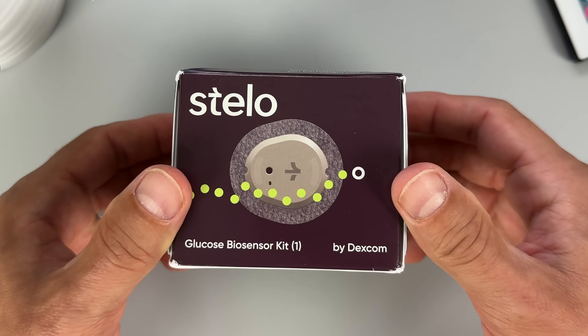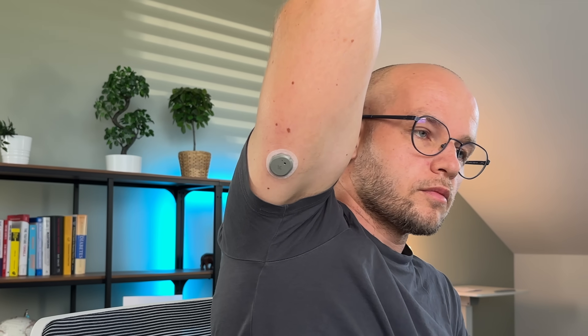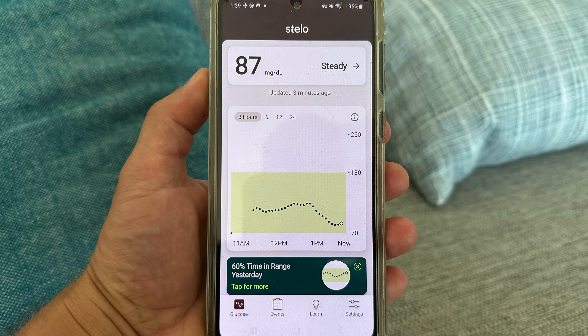Here is a bigger problem: to use Lingo, you need an iPhone. Right now Lingo is not compatible with Android, and that's a major letdown. Abbott, you need to fix this ASAP. If you are an Android user, I know you must be feeling totally shattered right now. But I have good news — Lingo is not the only reasonably priced biosensor on the market. A few months ago I tested Dexcom's Stelo, which is a competitive over-the-counter glucose sensor available for both iPhone and Android. If you want to check out my Stelo review, click here and watch that video next. And if you'd like me to do a head-to-head comparison of Stelo and Lingo, drop a comment down below. Ciao!